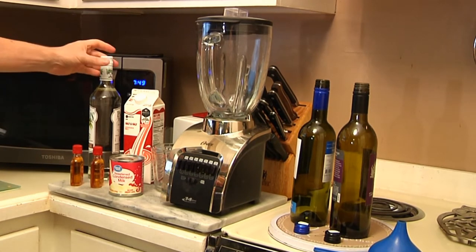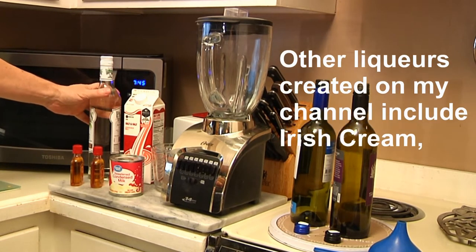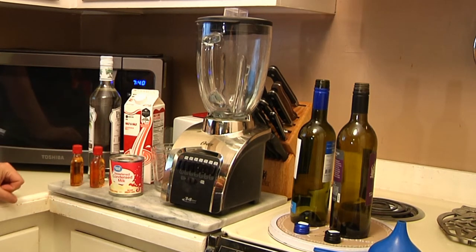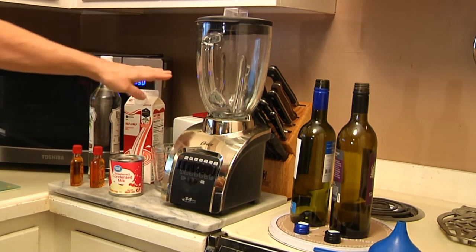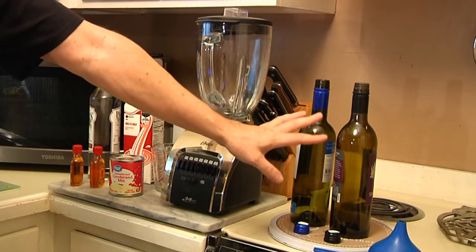Here's what you're going to need: some rum — I've actually got vanilla rum, you'll find out why in a few seconds — a couple of small bottles of fireball whiskey, one small can of evaporated milk, a measuring cup, a blender, and one carton of half and half. That's it.